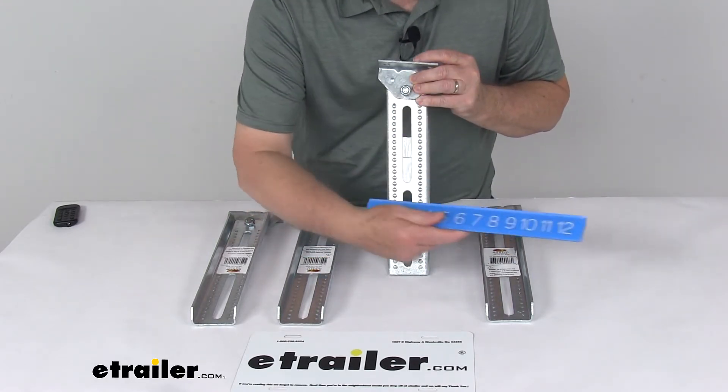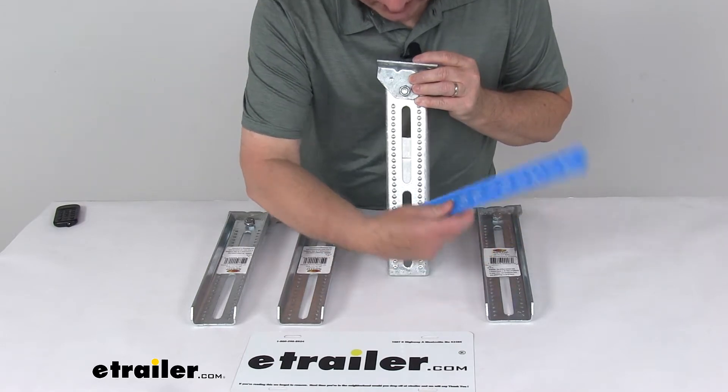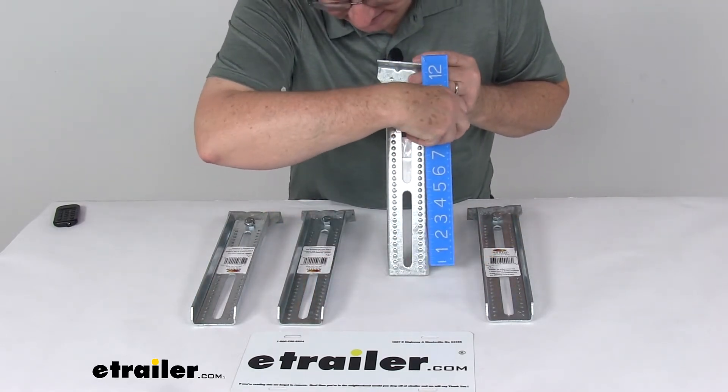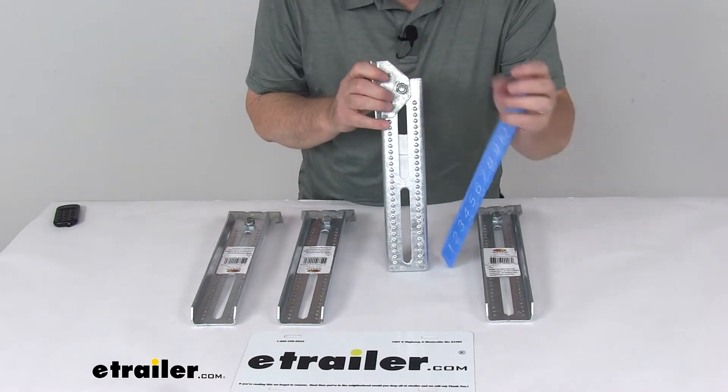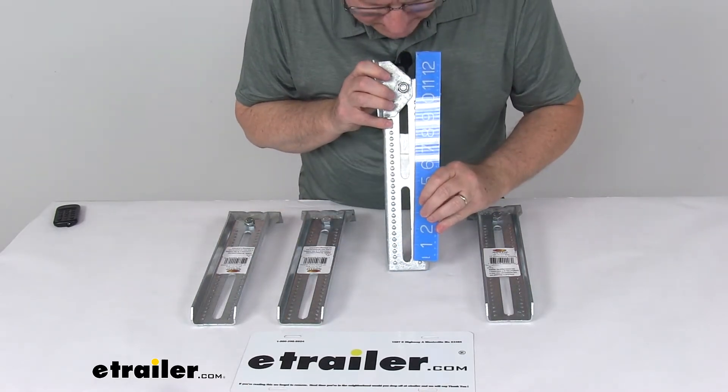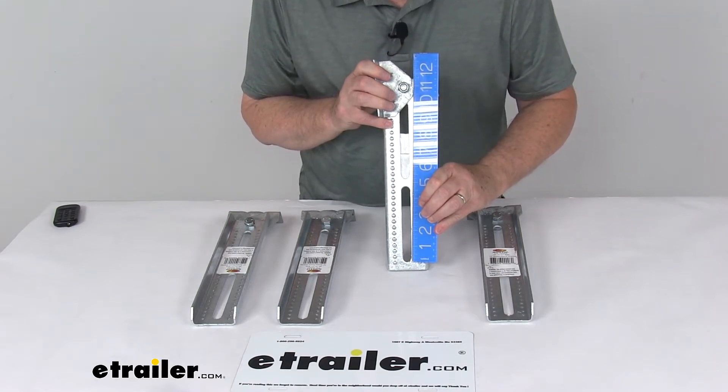The mounting slots on the bolster bracket have a width of right at ½ an inch, and the length of both slots is right at 4¾ inches long.